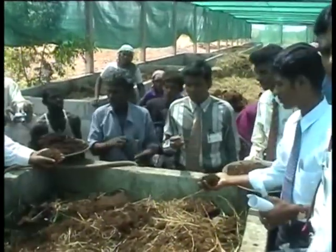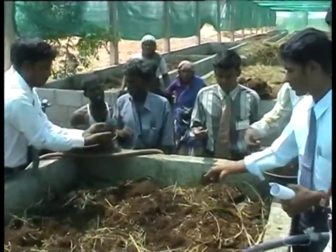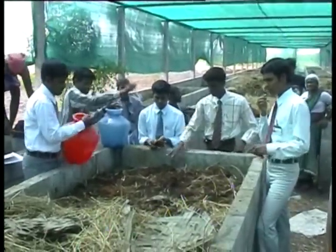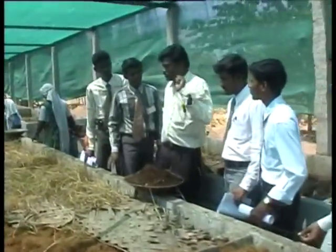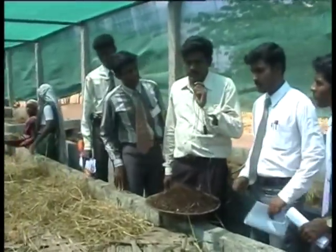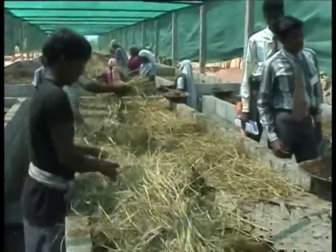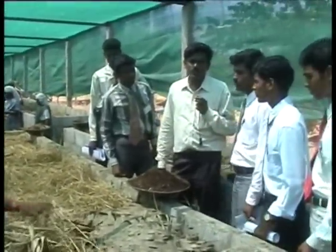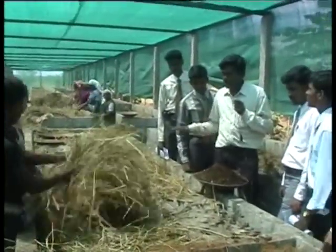After filling the tank, the worm inoculation is carried out. After inoculation of worms, fresh cow dung slurry is sprinkled over the bed. The bed is then covered with mulch material to avoid moisture loss and maintain optimum temperature.